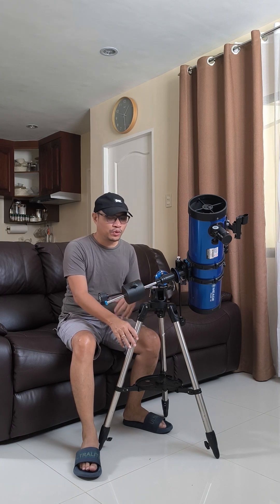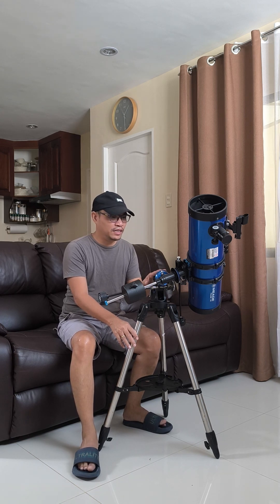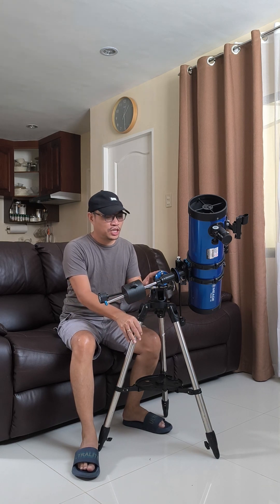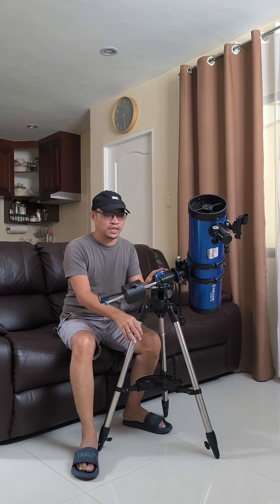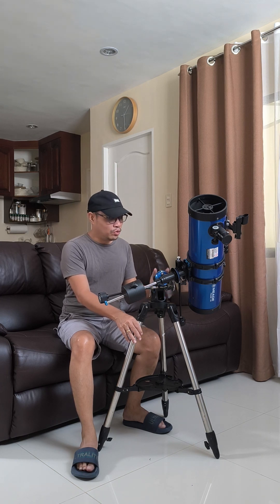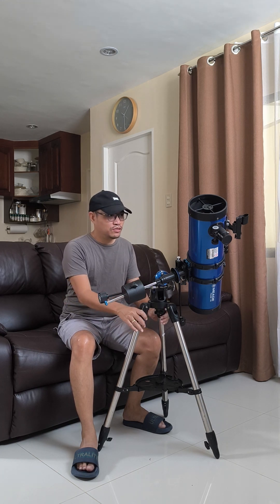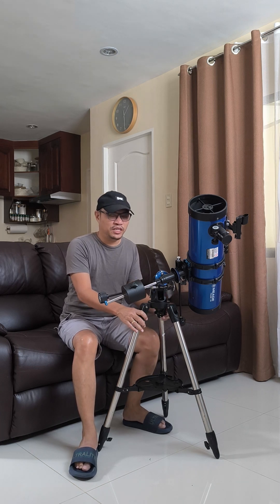I'm located in Cebu, in the Philippines, so it's kind of hard to shop for telescopes within the locality because there aren't many shops that display them. There may be some shops in Manila. So I had to order this from Amazon. If you're from Cebu or the Philippines, you might want to check this out as well as other shops, maybe in the northern parts of the country, especially Manila.